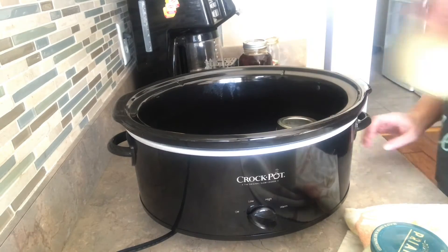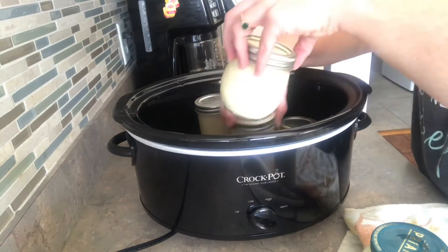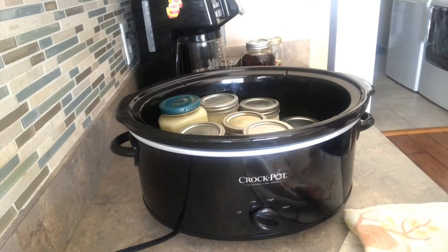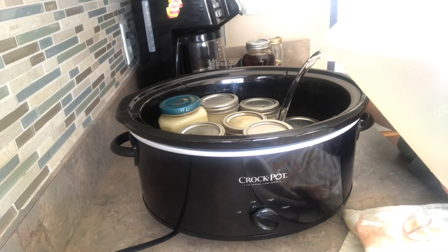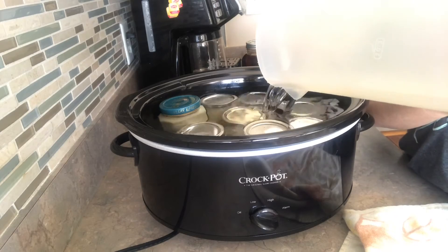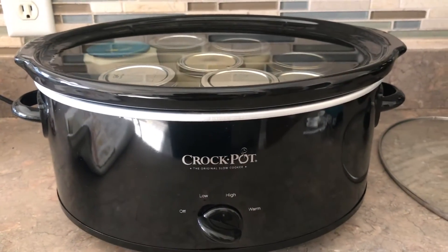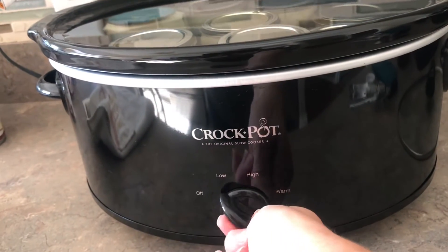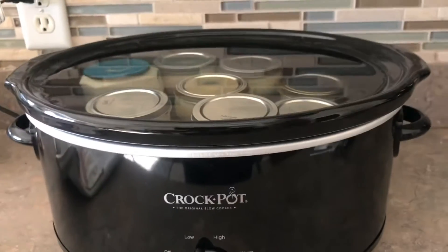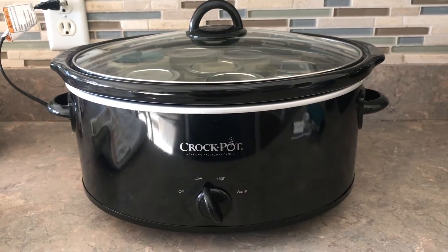Once we get all the jars lidded we'll load our crock pot — my crock pot held seven jars. Once they're all loaded, it's super simple: just fill the crock pot with water, adding just enough to cover the top of your biggest jar, so all the jars have water on top of them. Make sure your crock pot is on low and only low. Put your lid on and you're ready to go — six to eight hours.